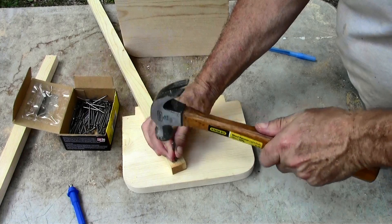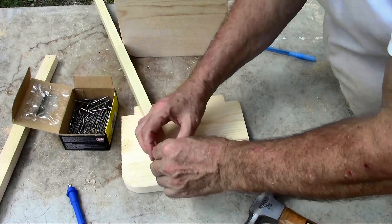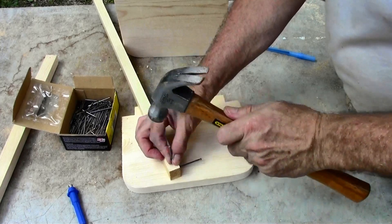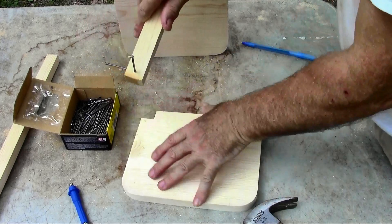I pre-drilled the holes and these are just some finishing nails. The rail is basically just to hold it together — it's not something that has to be really sturdy. Otherwise, I'd use screws.